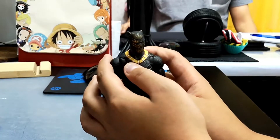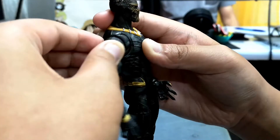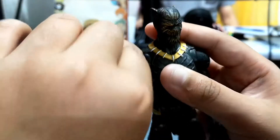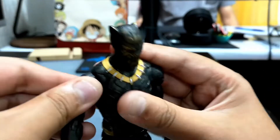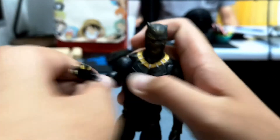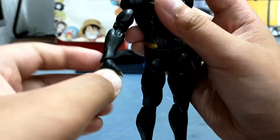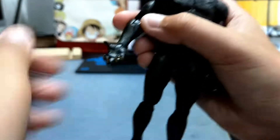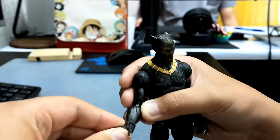His torso has clicks on it. His arm can go up at 90 degrees and rotate 360 degrees. He has double-jointed elbows, and he can roll his hands and rotate — they can go up and down and side to side.